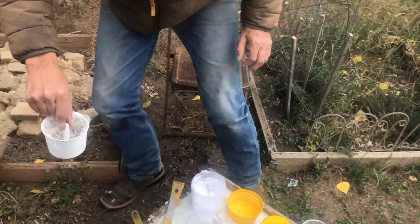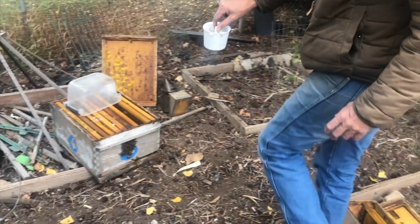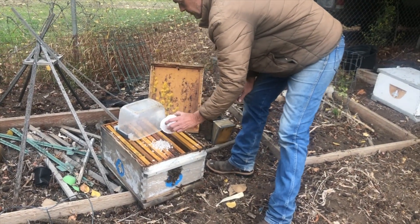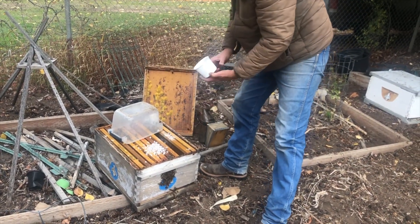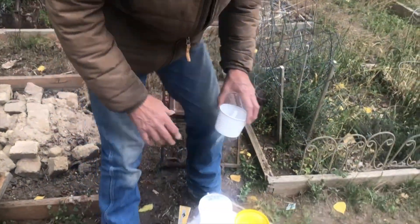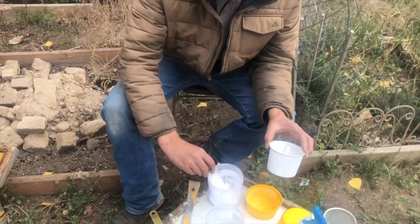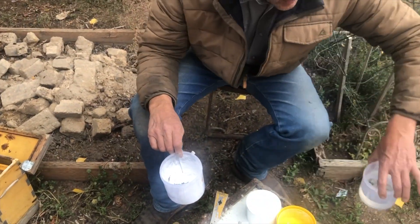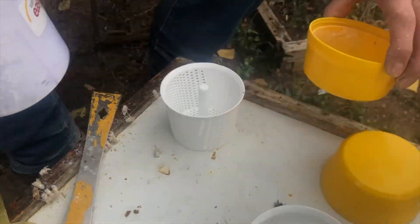We take the bees out and put them back in the hive. These bees will clean each other up — no harm done. Now we're gonna take the powdered sugar with the mites in it and put it on a white surface.